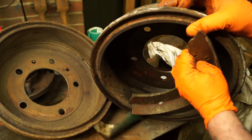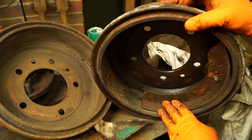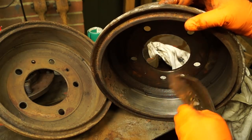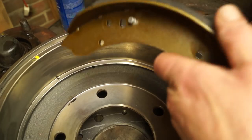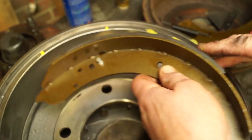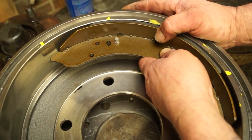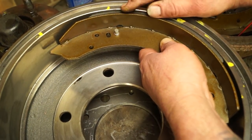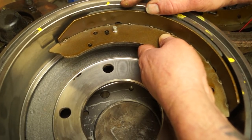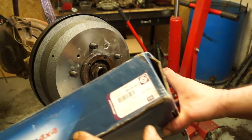This would again need skimming. If you put a new set of shoes in on a scored drum, they'll take a long time to bed in and you won't get very good braking at first. Compared to a drum and shoe with flat surfaces, you get maximum braking contact straight away. If you were going to go to an MOT, you'd want new drums or skimmed drums and new shoes.